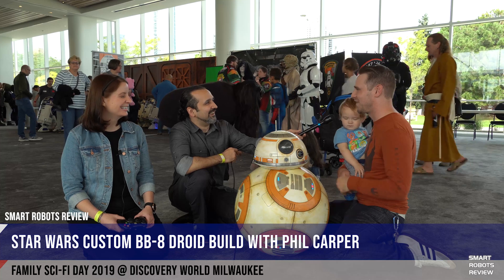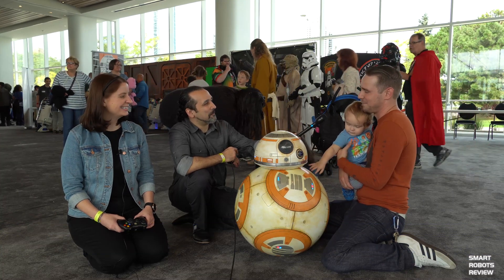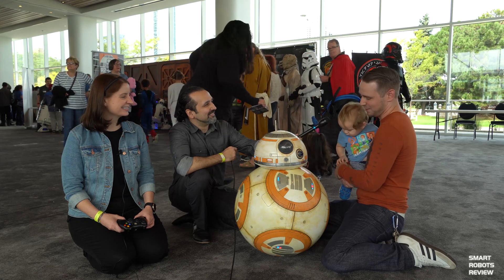Well actually I hogged the room anyway because that's where all my studio stuff is, so it just became a multi-purpose room.